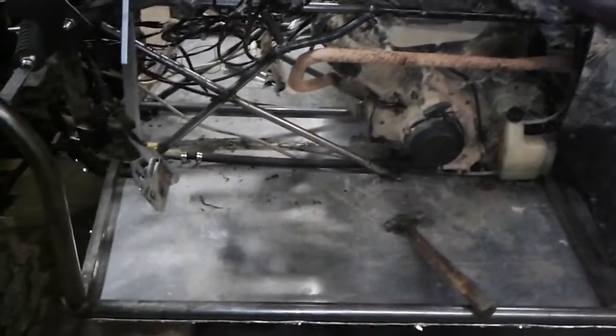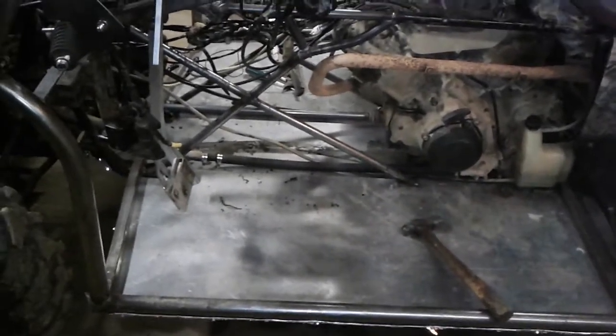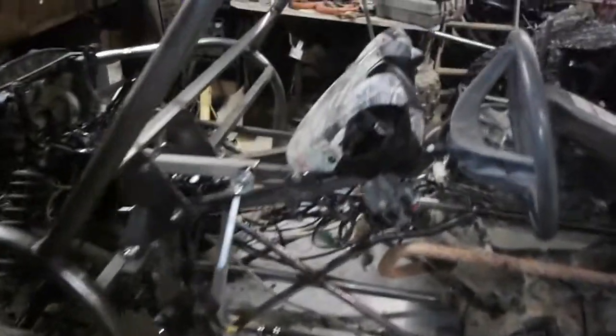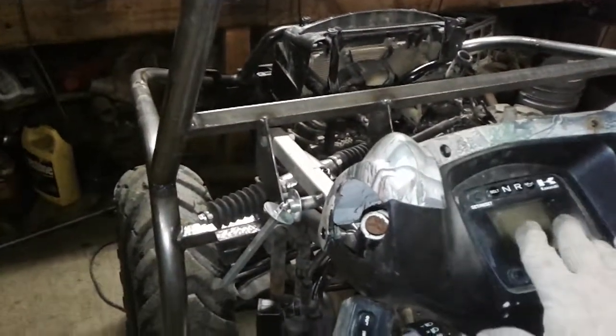I tried to do an update yesterday, but Ted and I ran into trouble. I updated the steering column, and the steering pod is all done.